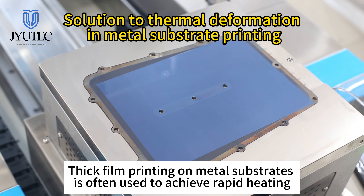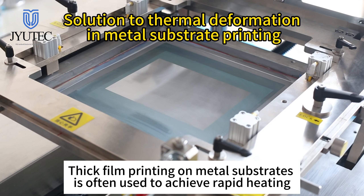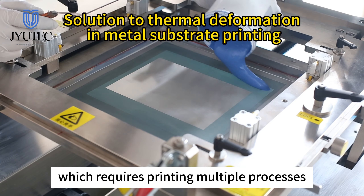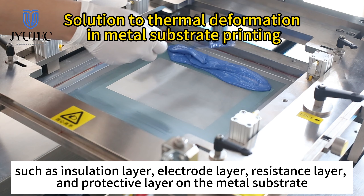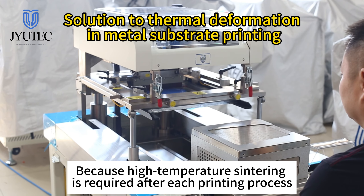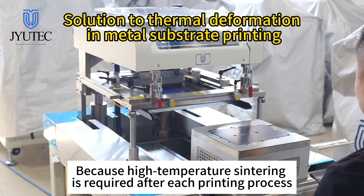Thick film printing on metal substrates is often used to achieve rapid heating, which requires printing multiple processes — such as insulation layer, electrode layer, resistance layer, and protective layer — on the metal substrate, because high temperature sintering is required after each printing process.